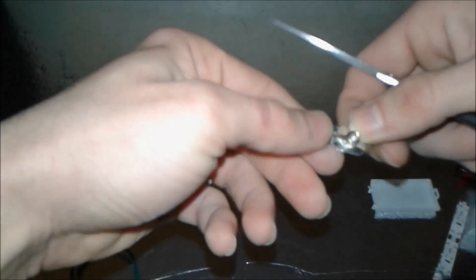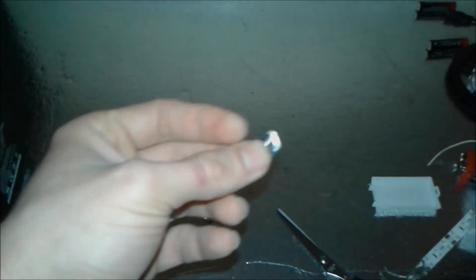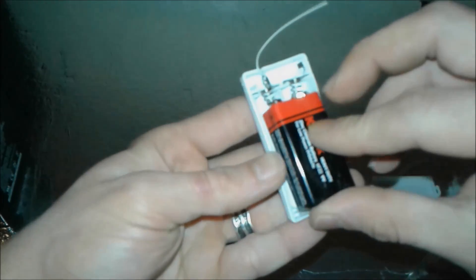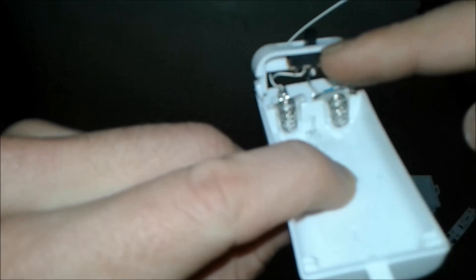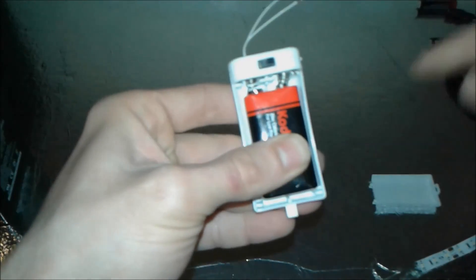We cut the spring piece right in the middle and try to fit it in place. We've managed to position it — wires not soldered yet, but we test it to see if the battery slides in perfectly. After small adjustments, we solder a wire from here to the switch and back out to the outside connection.